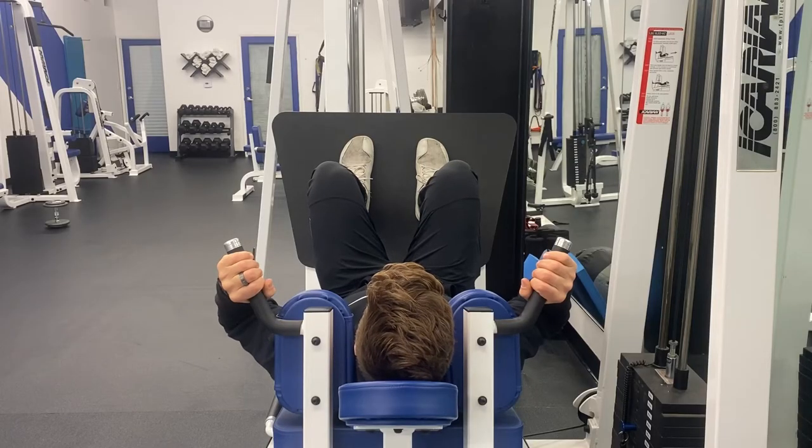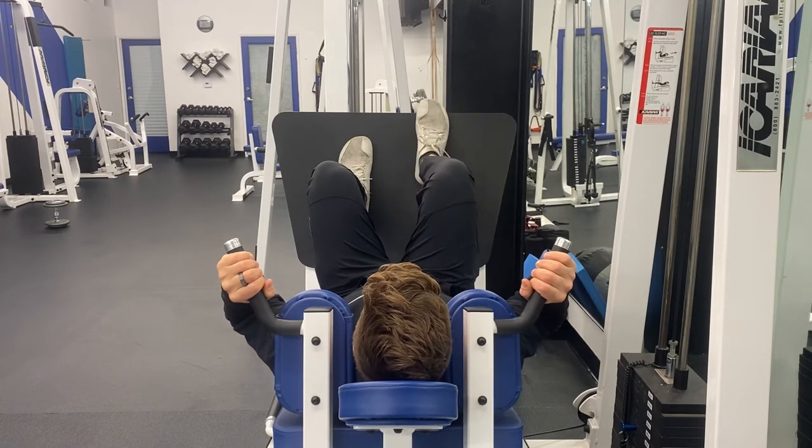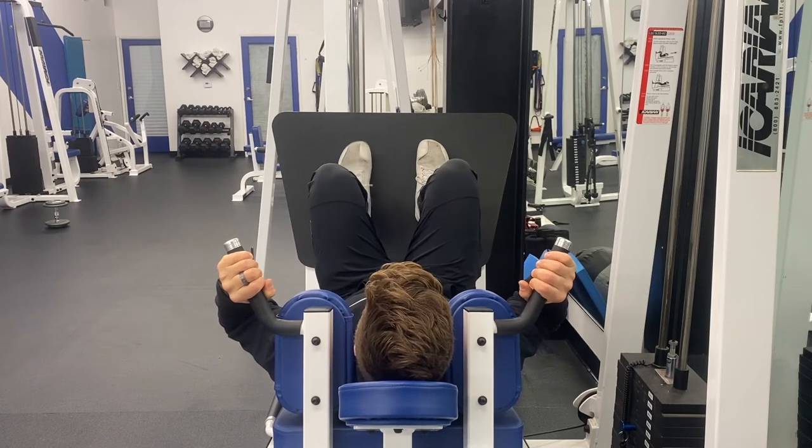From the top perspective, we want to have our feet hip distance apart with our knees over our ankles. If we walk the feet up higher, that is going to hit the back of the legs more — the hamstrings. If we walk our feet lower, that's going to get more of our quads. We want to be somewhere in the middle.